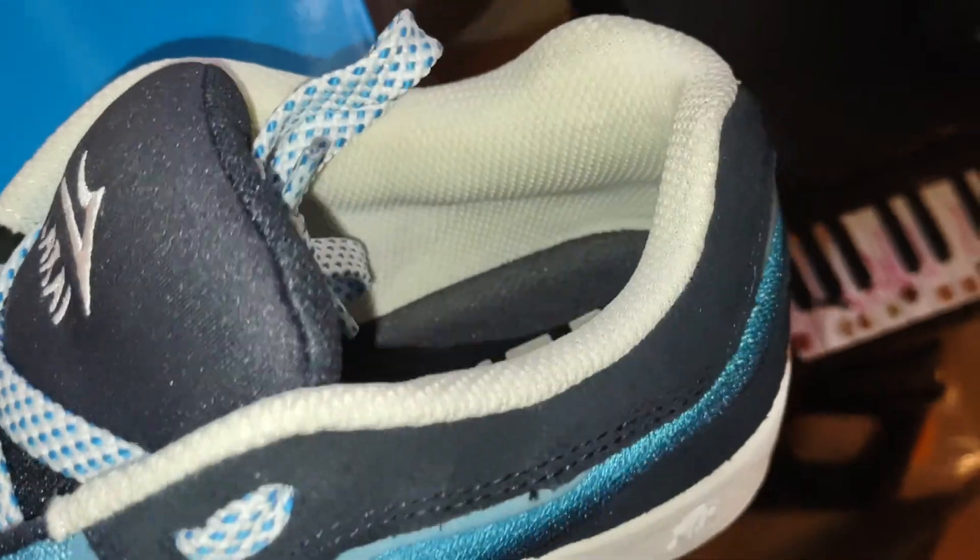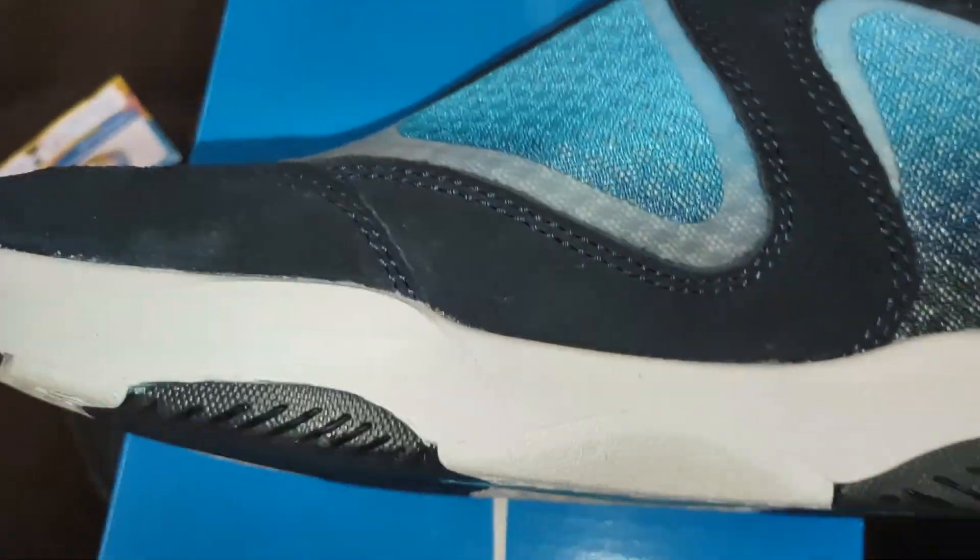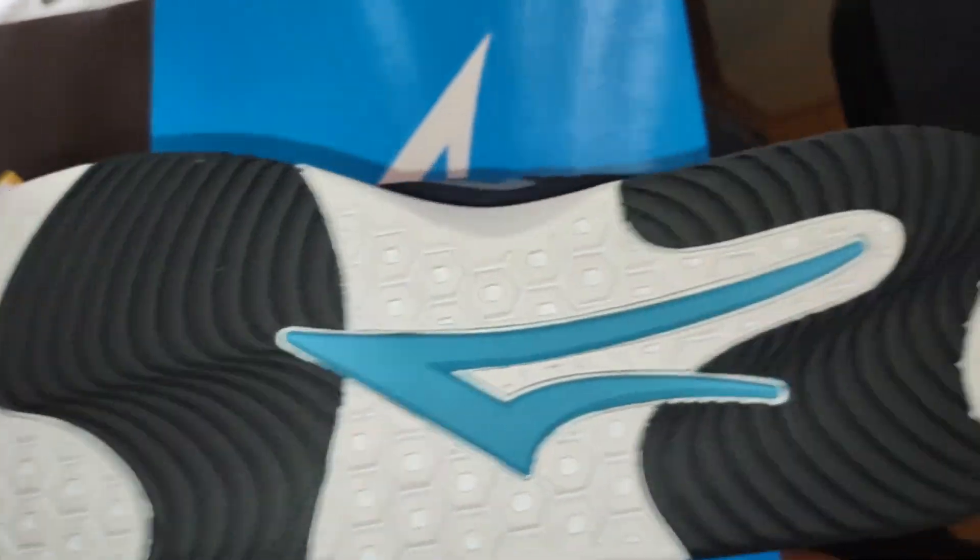You can see it kind of tapers in. So if you have wide ankles you'll love them, but if you have wide toes you'll probably wish you'd gone up half a size.